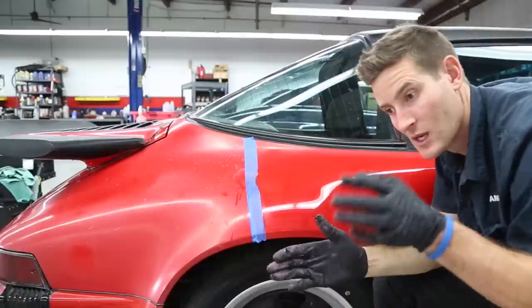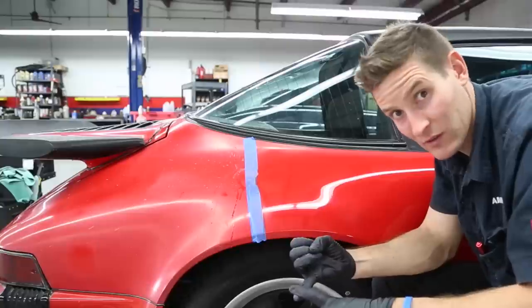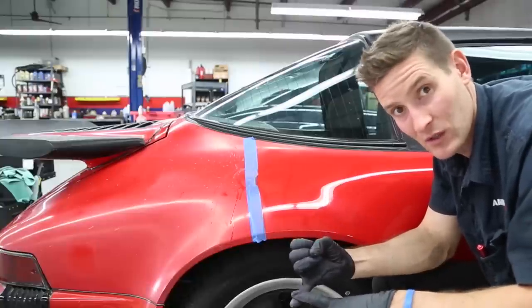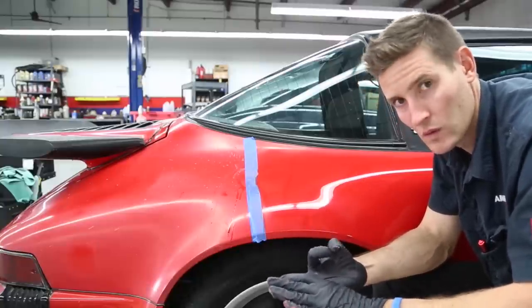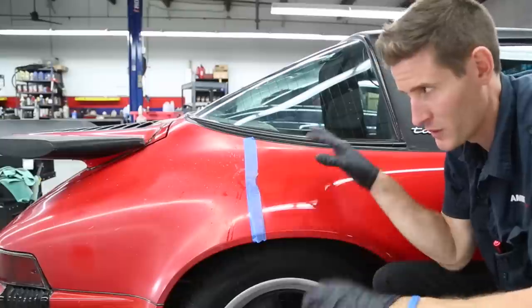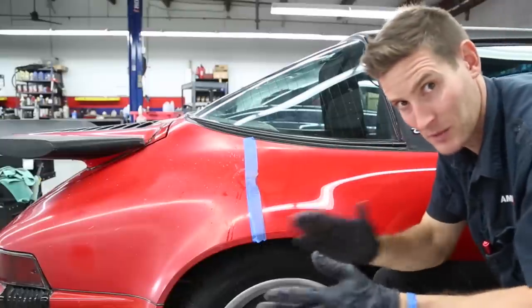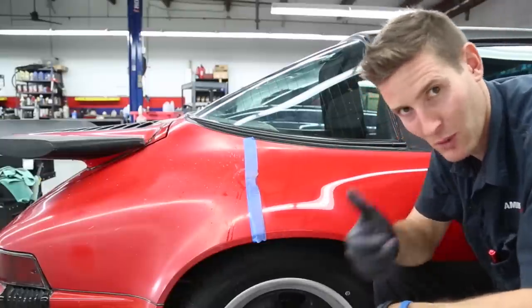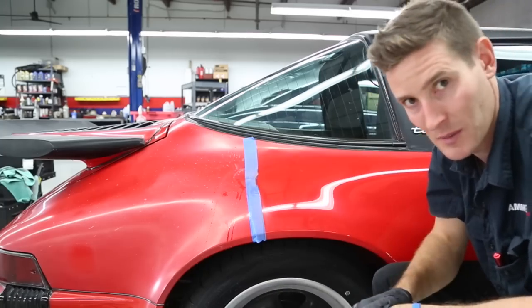The best way — the final version — is I'm going to use 1500 Unigrit and go to 3000. So I'm wet sanding, then going to the microfiber cutting disc with leveling fluid to level it out, then I'll go around the rest of the car, and after that, polish. That's the quick version so in case you want to turn this off you've got most of it. Now let me show you the steps right now.